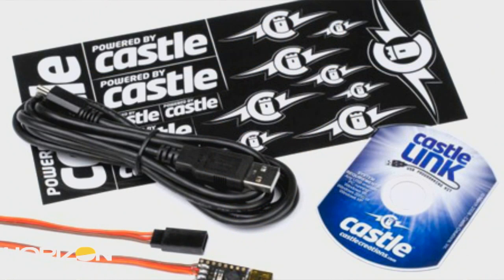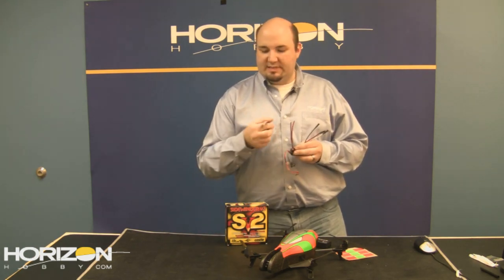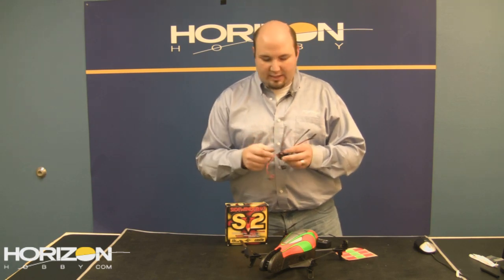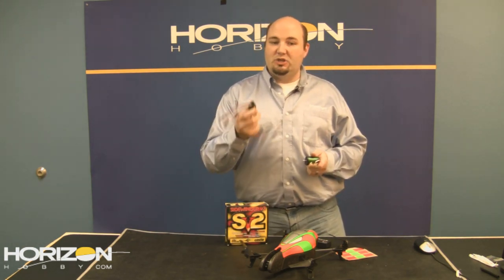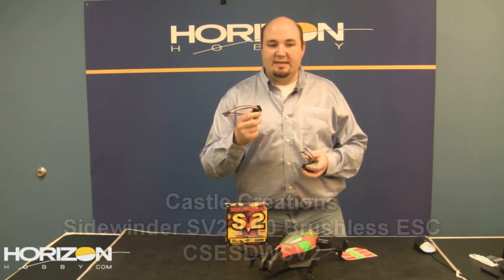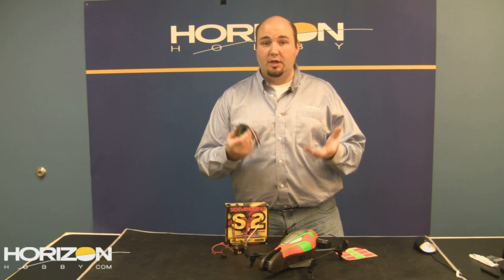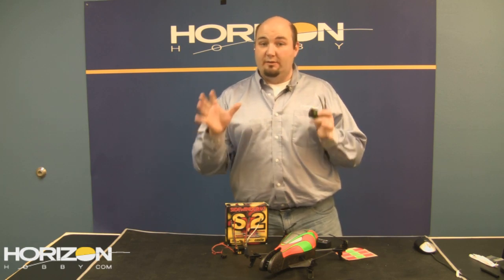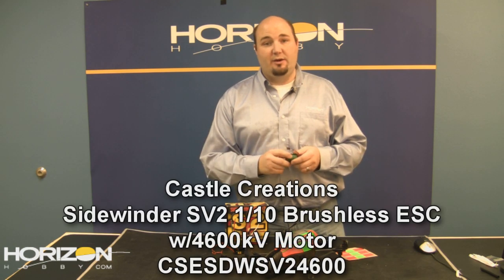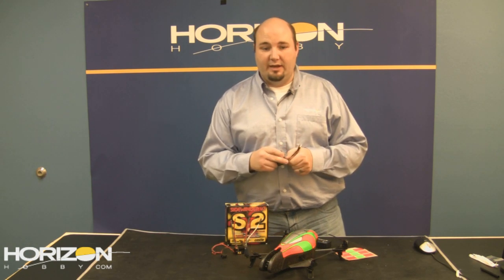It comes pre-wired with bullet-style connectors on the speed controller; the battery connector is left up to you. The motors also have bullet plugs with color-coded wires to get you up and running quickly. If you just need a speed controller, the Sidewinder V2 Sport is CSESDWSV2 at $67.99. You can also get it bundled with one of three motors — 4600 kV, 5700 kV, or 6900 kV — and the motor-plus-speed-controller combo is $99.99. For part numbers, just tack the kV rating onto the end of CSESDWSV2.